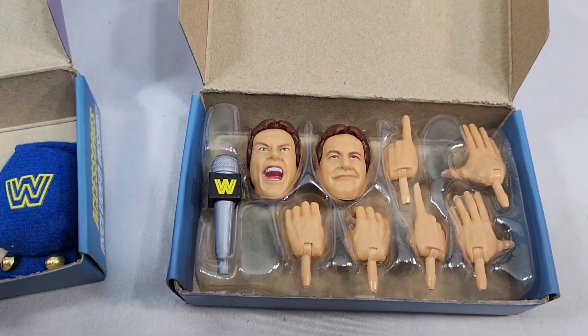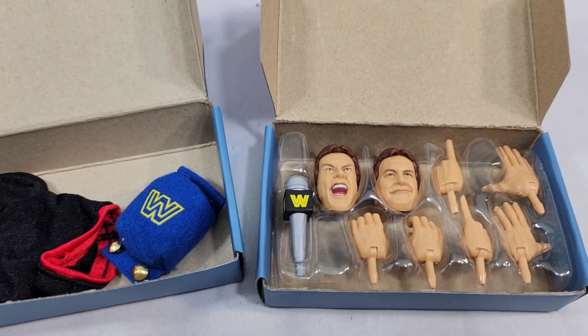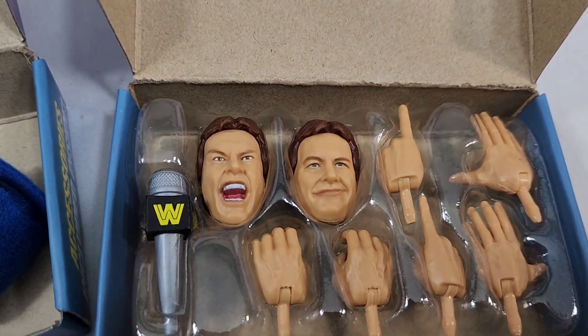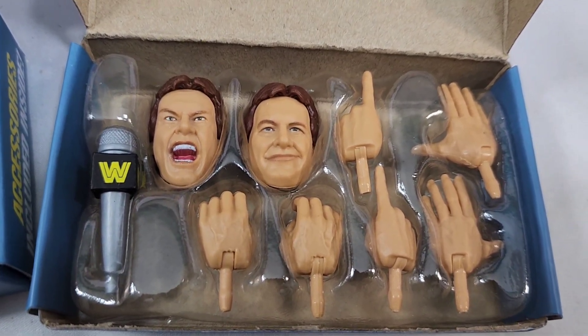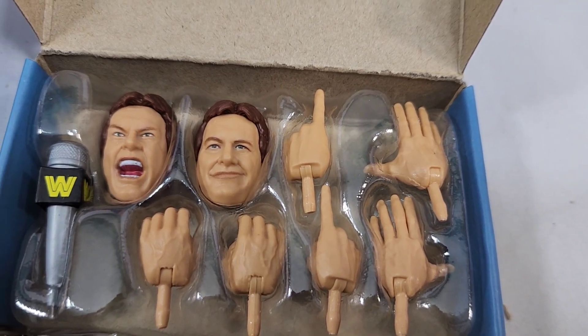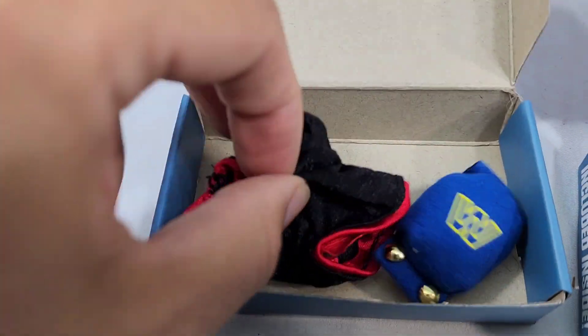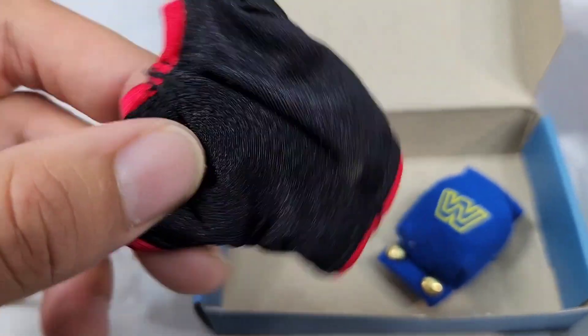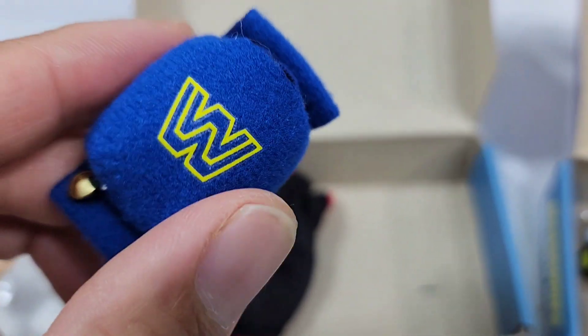Before we get into the figures, I do want to cover the accessories. These little packs hold the accessories for both characters. For Hot Rod Roddy Piper we got the microphone, a total of three interchangeable head scans including the one on the figure - two mic open, two pointing, and two full-on open. You can also consider the shirt and the kilt. As for George the Animal Steele, we'll get the actual shirt - fabric goods on both, brought together by Velcro.